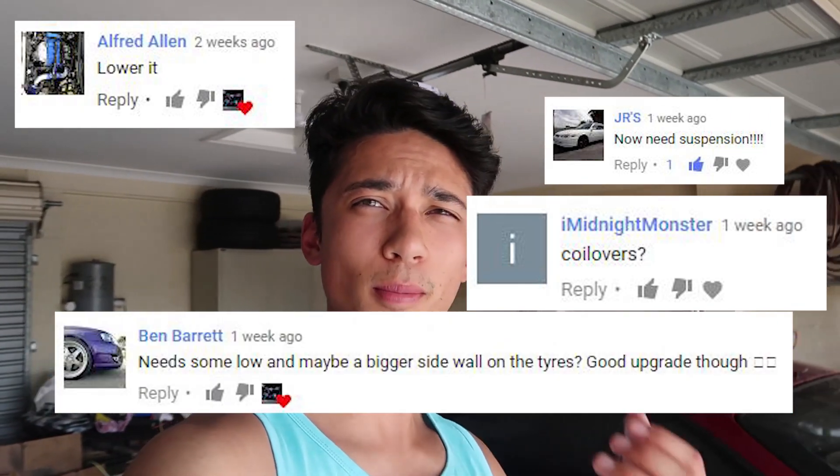It's pretty clear and obvious to everyone that Jackie needs to lower this monster truck. You guys have been pestering me and Naki to buy coilovers for the Integra, and that's exactly what Naki has gone and done — we've just picked up some Function & Form coilovers.